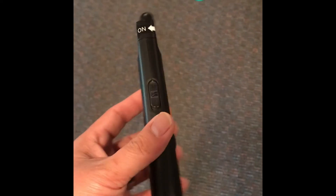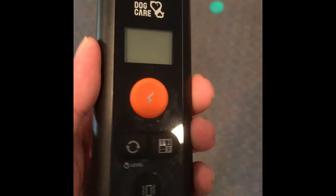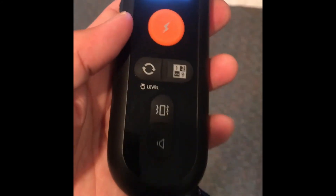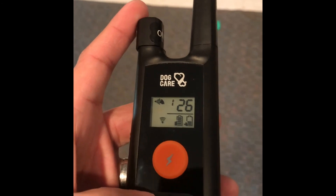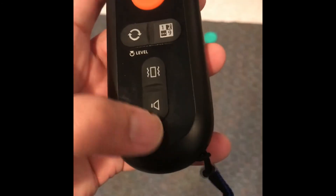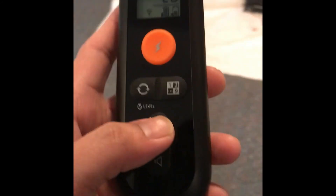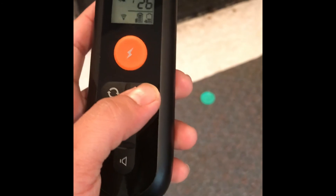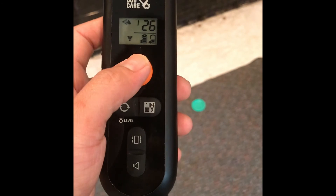Here's the remote. It has a lock/unlock button so you don't accidentally shock your dog. Lock, unlock, and then it has an on button up here. You control the levels by pressing this and turning this knob. This is the beep, this is the vibrate, this is to connect with the pager — which is already connected when it comes — and this is the shock.